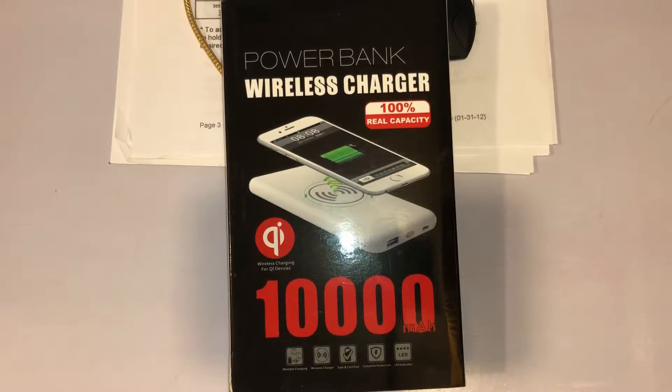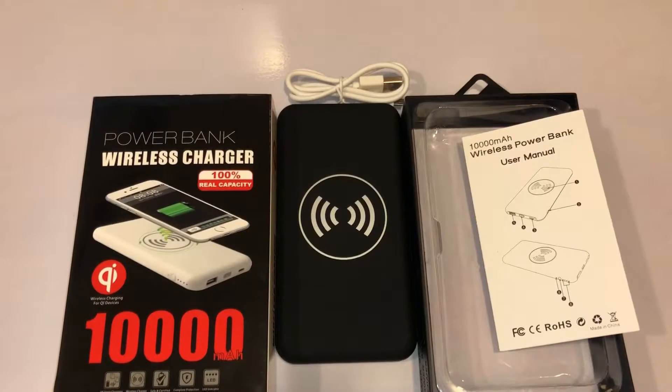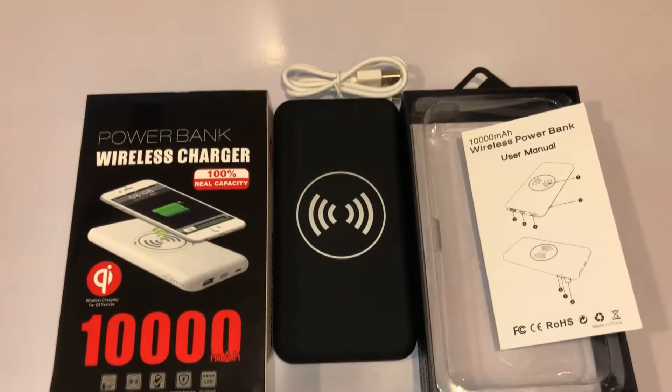I like the fact that I can just throw this in my bag and throw my phone in there when I need to charge — no need to plug or unplug anything, just grab it when I need it. I'm hoping this makes charging a lot easier than it was in the past with a power bank. This is everything that comes inside of it.